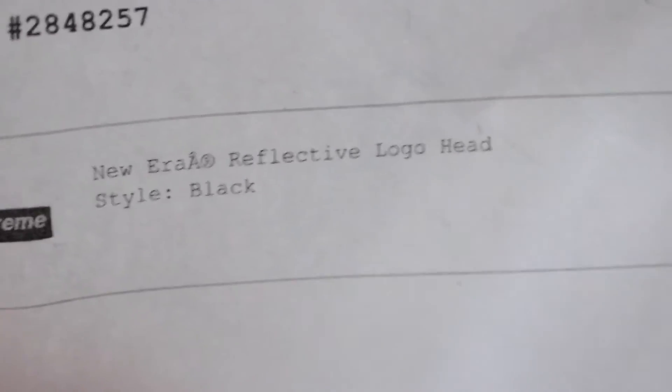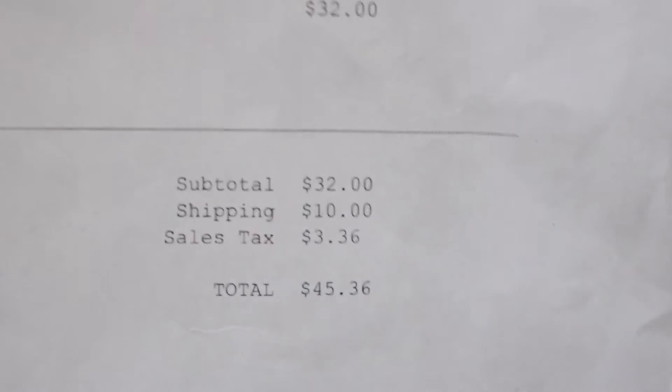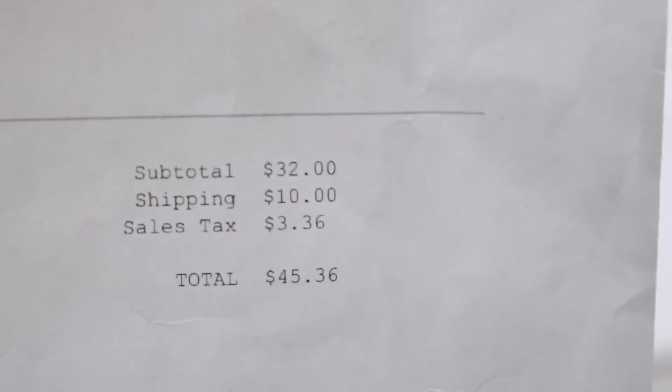I got the invoice. So here's the invoice — the New Era reflective logo headband, black. Total was: retail $32, shipping $10, sales tax $3.36, total was $45.36 for this headband.